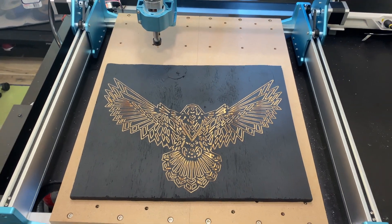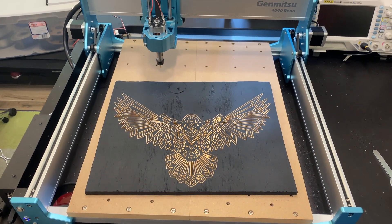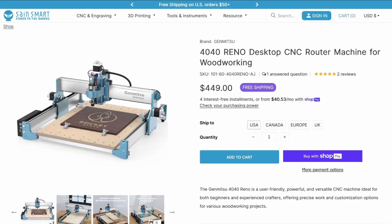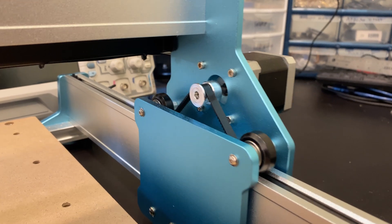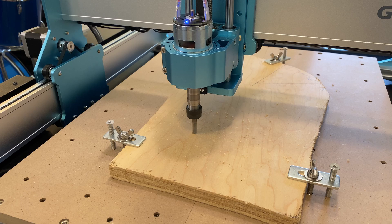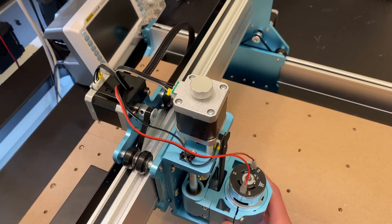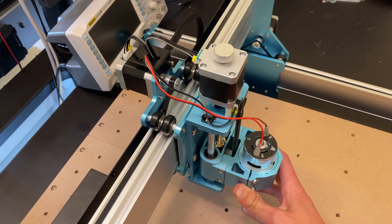Today we're reviewing the 4040 Reno from SaneSmart. This CNC router provides a large machining area at a comparatively low price point by utilizing a new belt-driven design. In this video, we will do some aggressive cuts and stress tests to see how this machine performs under load, and explore any compromises that come with this belt-driven design.